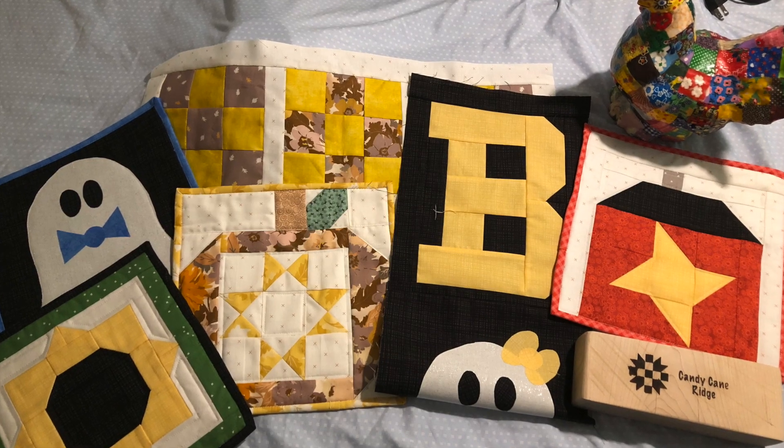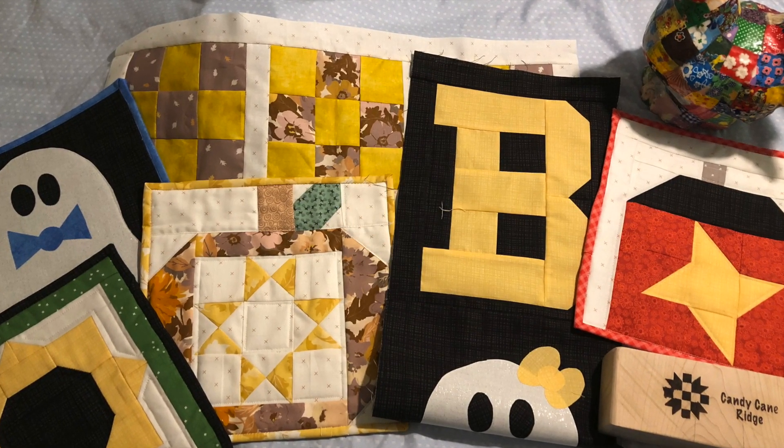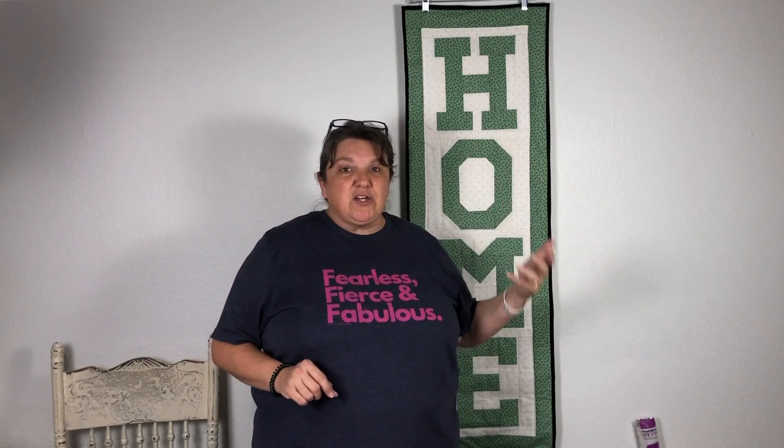Today I'm going to be walking you through the projects that we've done since about the 1st of August. We're going to be showing you what we've been working on since August.